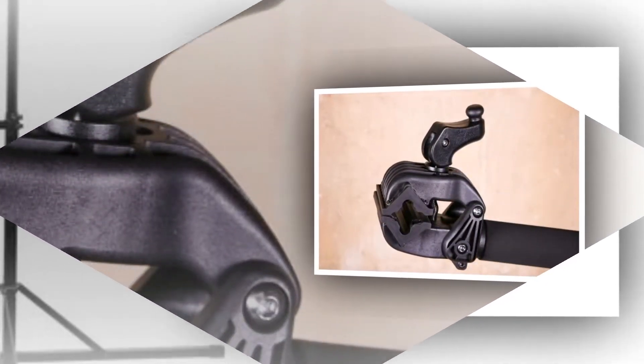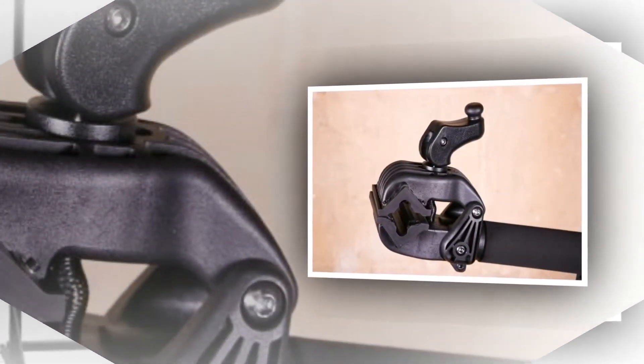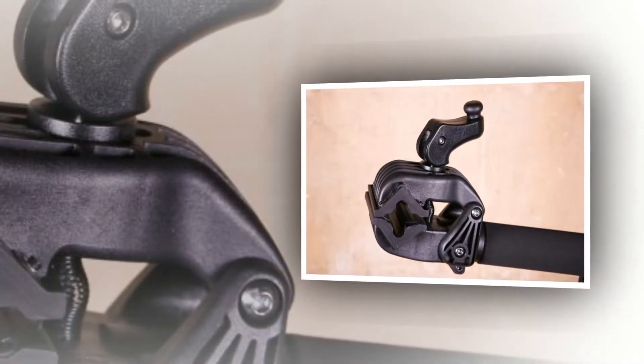The FWE Compact Folding Workstand from Evans Cycles is a good investment if you want to make your bike fettling easier but you don't want to break the bank. It's a good stand for the money. Firstly, the top section with the clamp folds down, making it a very compact package when folded.